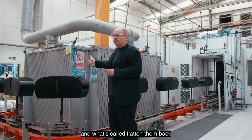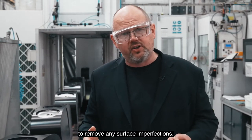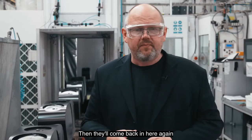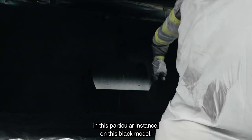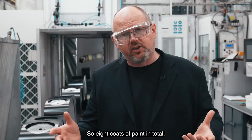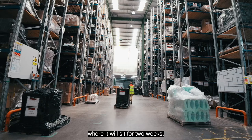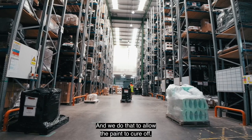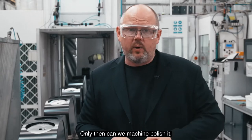The paint robot applies four coats in the first instance. We then take these and 'flat' them back to get them really smooth and remove any surface imperfections, then they come back in to receive a further four layers of paint — so eight coats in total. After leaving here, the cabinets go into our warehouse for two weeks to allow the paint to fully cure and become really hard, and only then can we machine polish them.